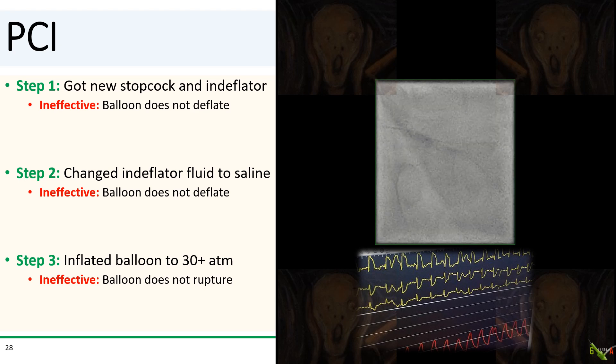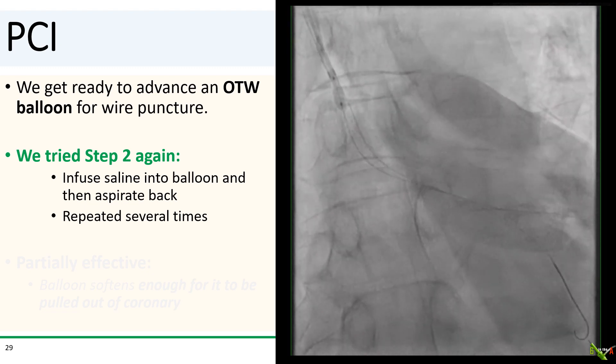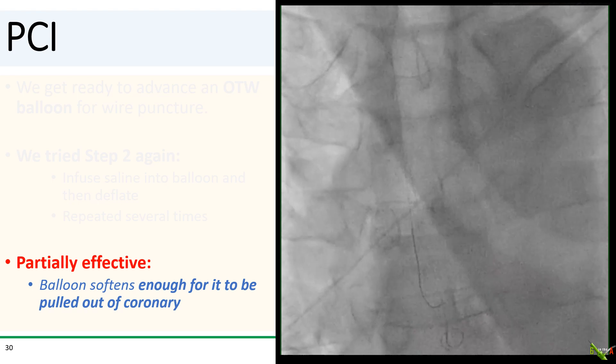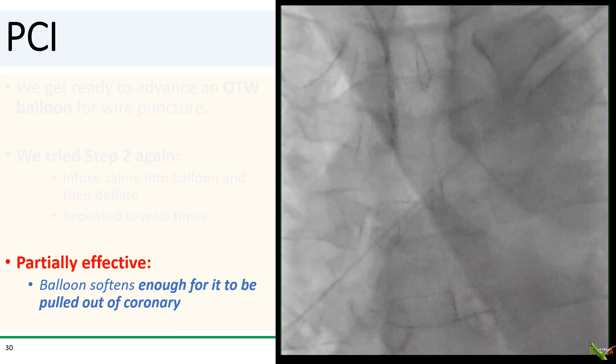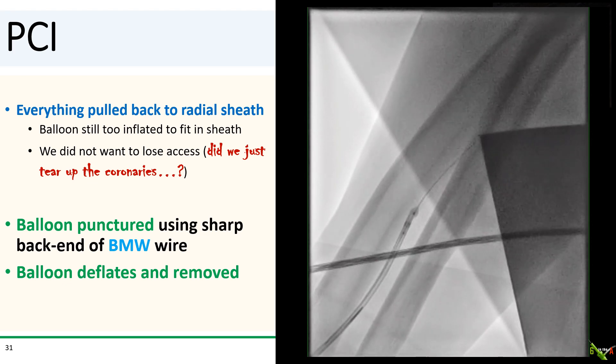So I tried all of these tricks. I got a new stopcock and inflator — that didn't do anything. I switched the inflator fluid to pure saline and tried to flush fluid in and out of the balloon — that did not work either. I then tried to rupture it by inflating to more than 30 atmospheres, several times — the balloon did not rupture. So I decided I needed to puncture the balloon, and while the circulator was looking for an appropriate over-the-wire balloon, I tried the saline cycle again. The balloon stayed inflated, but after a few cycles it softened just enough for me to gently pull it out of the coronary. The ST segments started coming back down. The balloon was still too big to fit in the guide, so I just pulled everything out into the arm.